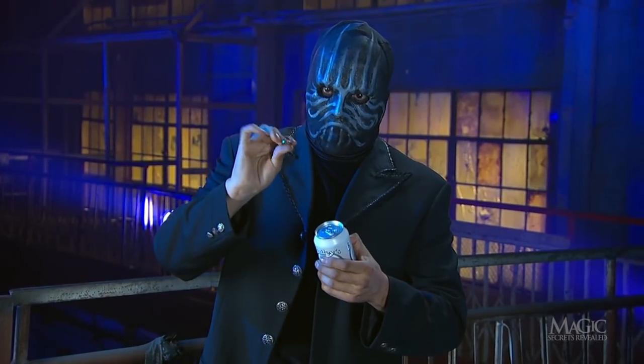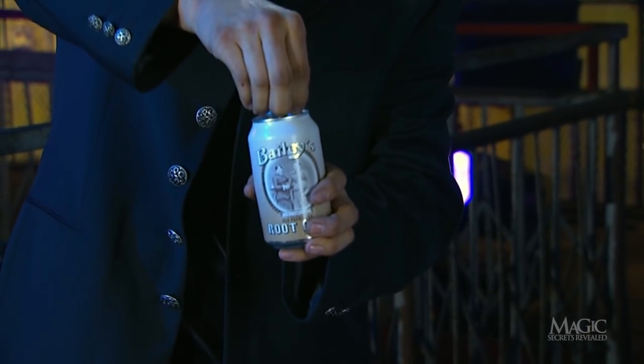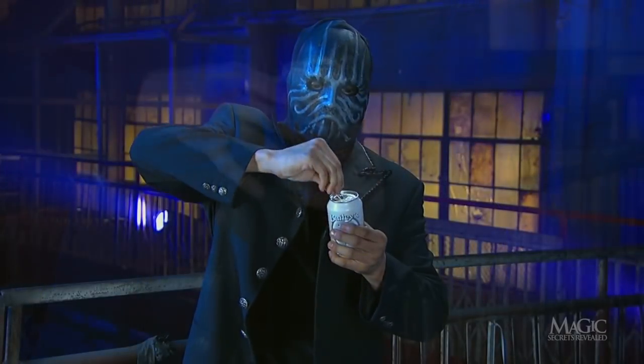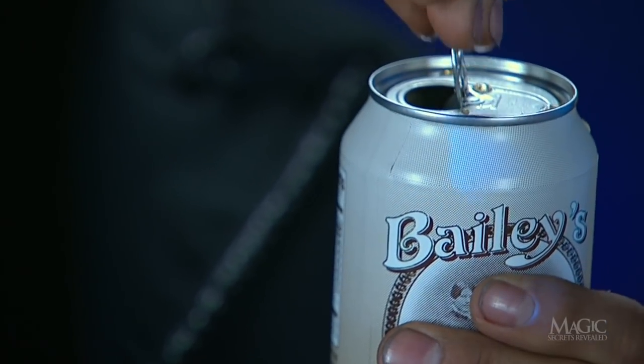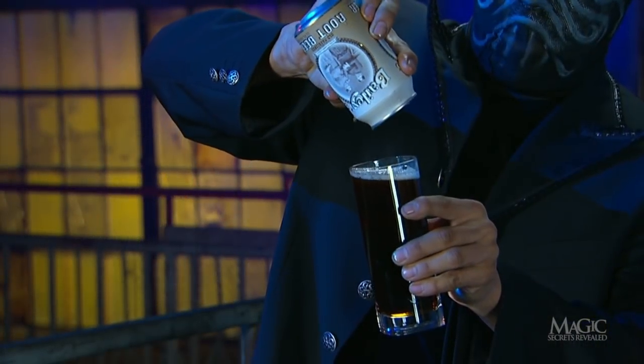He displays the sealed can and flips the tab. The foaming beer and his fingers provide the perfect cover as he drops the coin into the can. That is why you don't see the coin being dropped through the opening and sinking to the bottom of the can. He pours the beer as the audience waits in suspense for the coin.